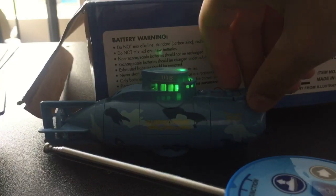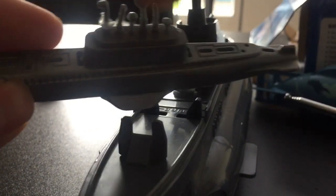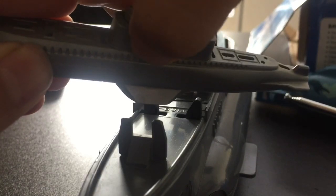This is my favorite submarine — this is the first one, this is the second one, and this is the third one. Actually, this one was the first one I had, but you can see it was broken at one point. These two work with baking soda.